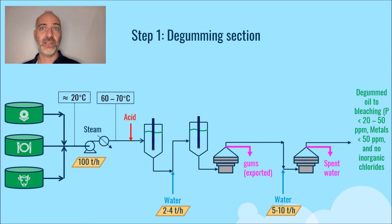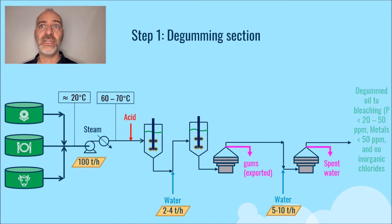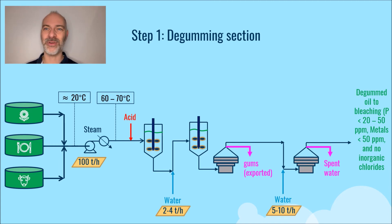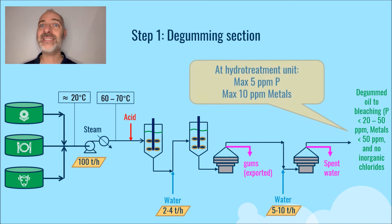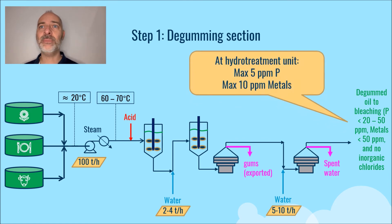At the outlet of the degumming section, a phosphorus content between 20 to 50 ppm and a metal content of about 50 ppm is typically achieved, and all the inorganic chloride that has solubilized in the water has been removed. But despite this first treatment, we are still not in line with the maximum values requested at the input of the hydrotreatment unit — the bleaching section is therefore made for this.